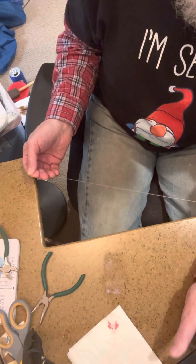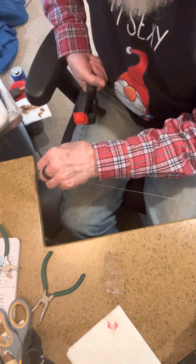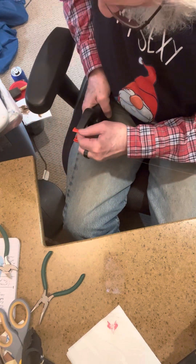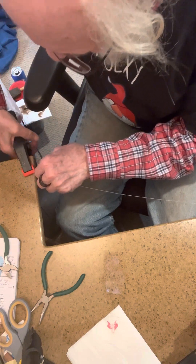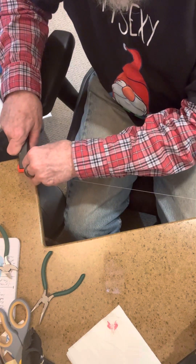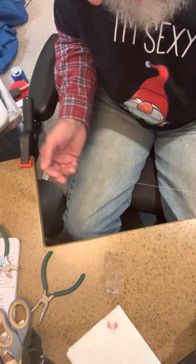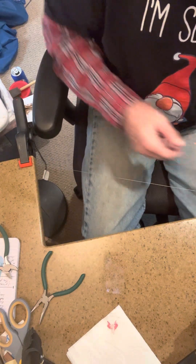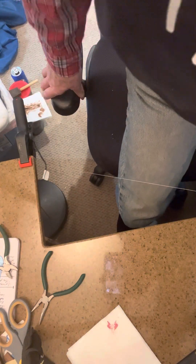There it is. This is my end — what I do with this end is I just clamp it down on here with this clamp. That gives me the strength. I put that over here like so, tighten it up, and push the drill backwards. Now I've got more wire — this is the wire I'm going to use on this one.